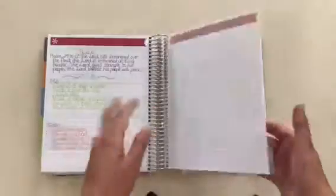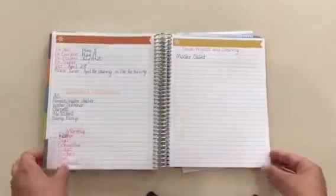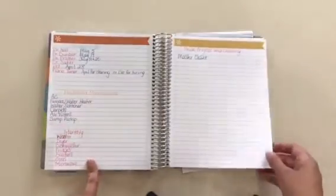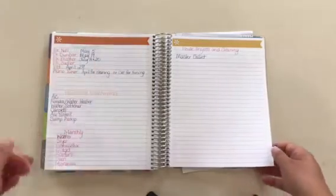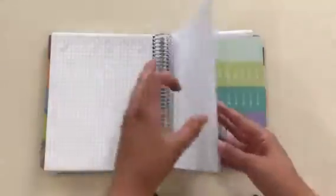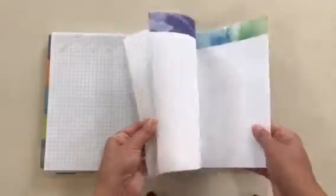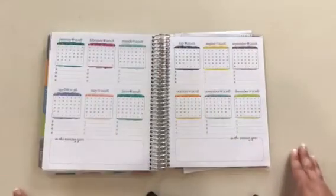Toward the back they have a few note pages. Here I've written my goals and my vision for the year. On this page I have some house cleaning things and when our kids are due for different doctor's appointments like their dentist or eye doctor. I've started making a book list of books that I've read. They also have some graph paper here — that's fun for note taking — and then some blank pages where you could draw or doodle or write more notes.